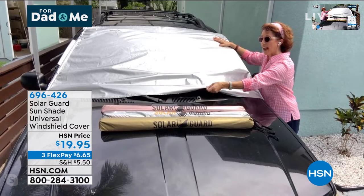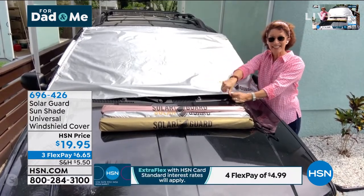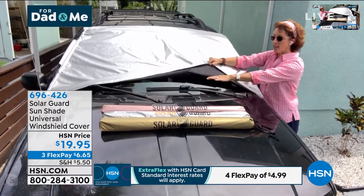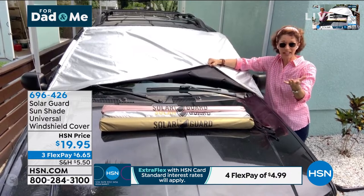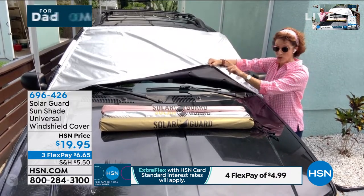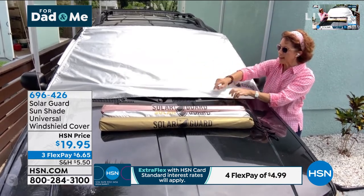Notice how they have this nice kind of apron — it scoops down. The reason is that your windshield wiper blades get broken down in the sun. In the winter, it's the salt that breaks them down. Well, in the summer, the sun breaks them down. So this protective apron is really nice for your wiper blades too.